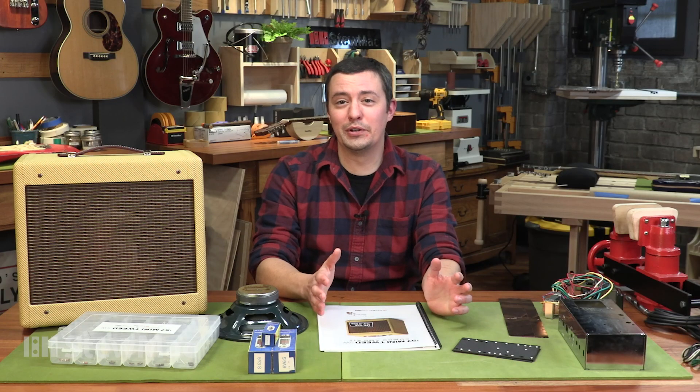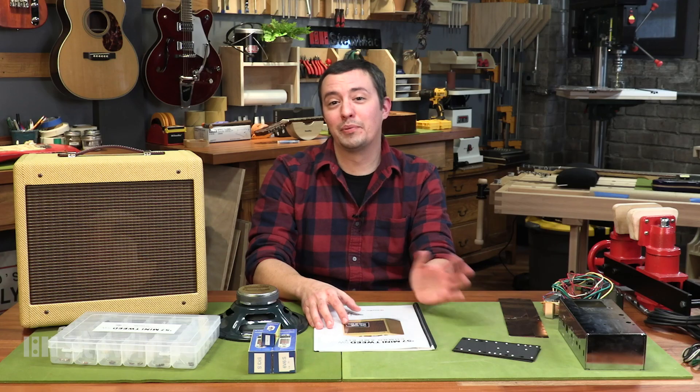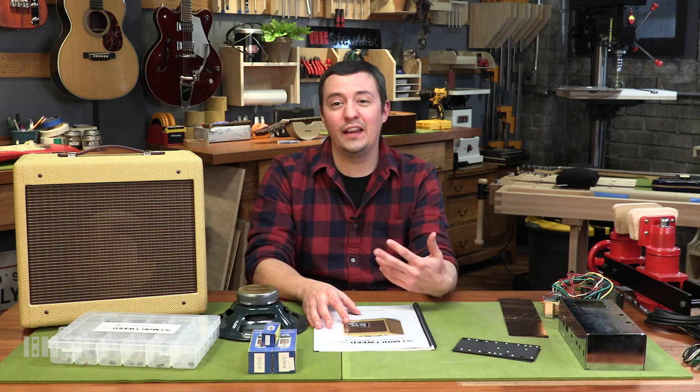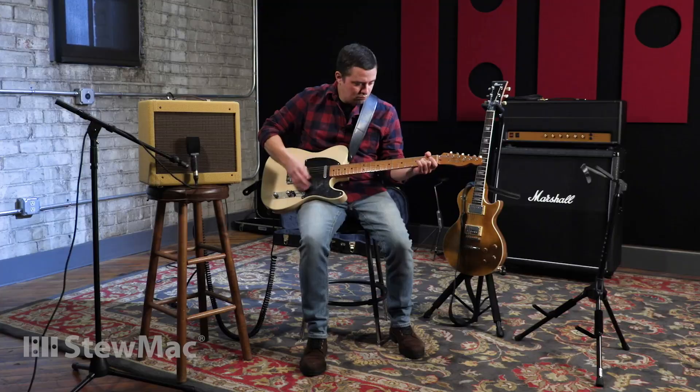We're going to complete this build live on YouTube, Mondays at 3 p.m. Eastern Standard Time, starting November 16th. You still have plenty of time to order your kit and any other tools you might need — everything is linked in the description for this video. There's nothing quite like building your own amplifier and then playing through something you put together with your own two hands.